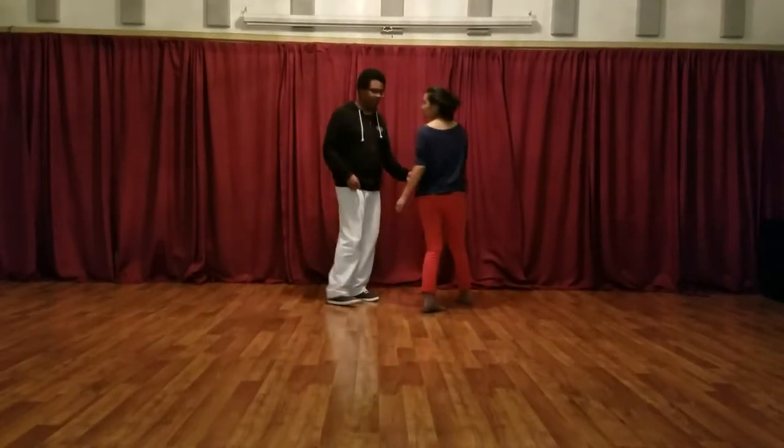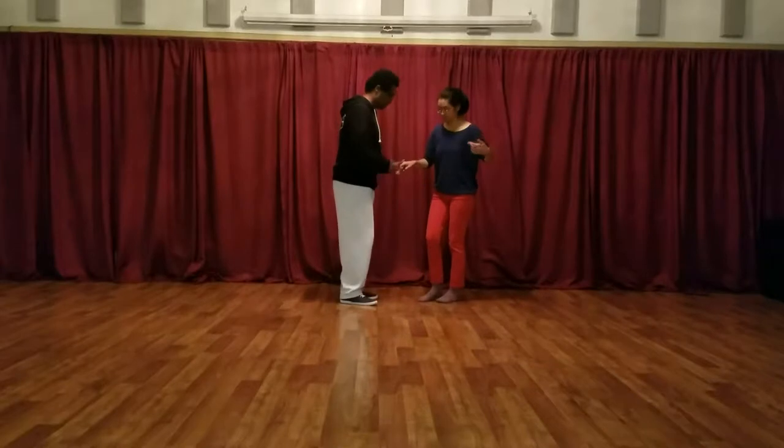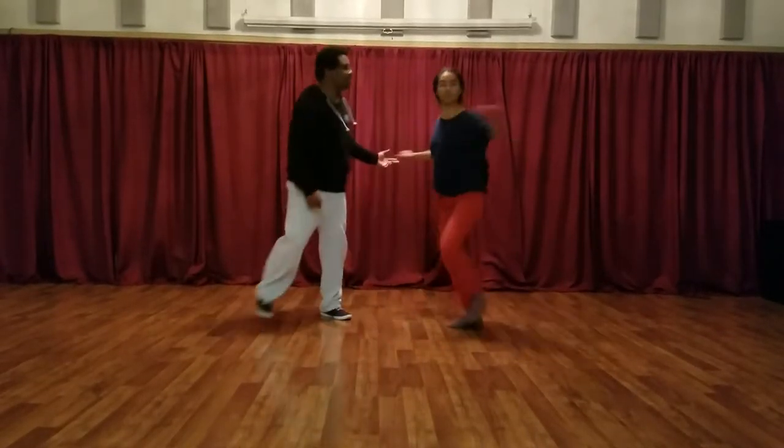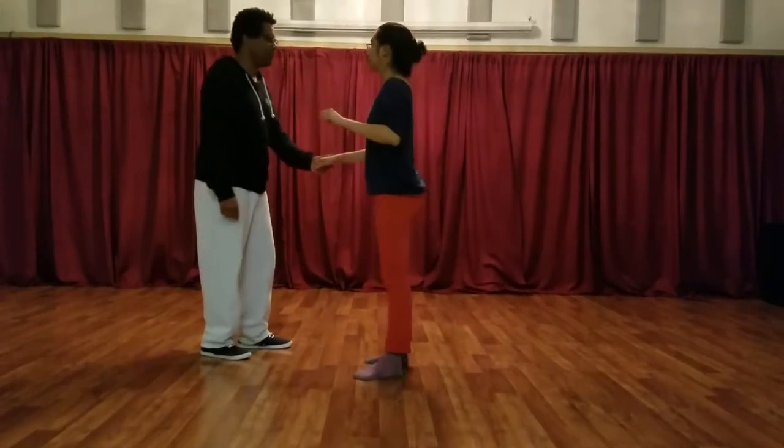Let's start here — so it looks like this. We're going to start facing our partner. We're going to rock step to the side. So that's rock, step, trip, pull step, step, step, step, pull step.